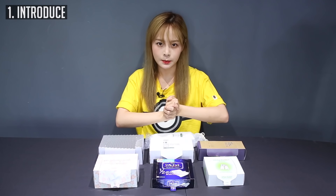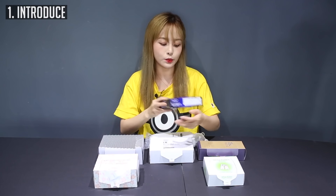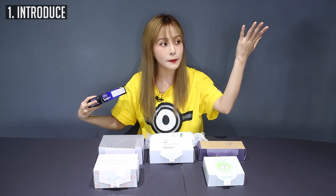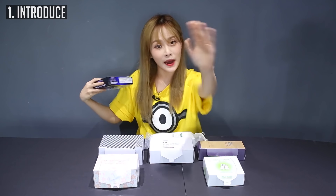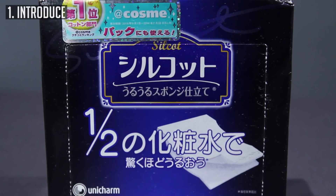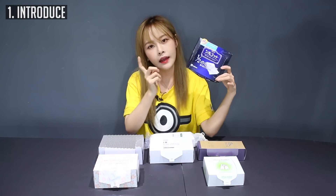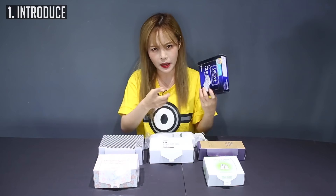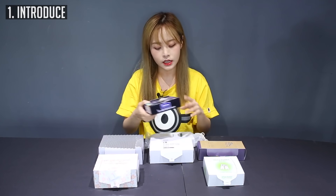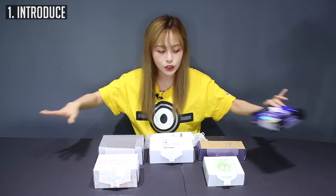Let me introduce you guys to the specimens. The first one is a really popular cotton pad. This is really famous for travel — when you go to Japan, a lot of people buy this. It's really tourist-popular. This is the Silcot one-and-a-half cotton pad. I've heard so many good raves about this, seen so many YouTubers rave about it and a lot of blog posts on it. So I was really interested to try it out — this is the first time I'm trying it.